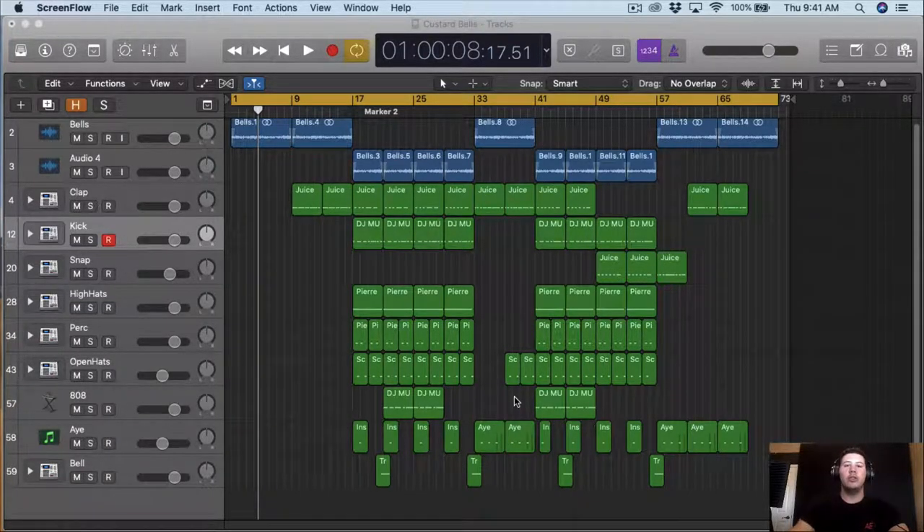All right guys, welcome back to part two of making the song. Today what we're gonna do is actually mix the beat, and then next video we're gonna mix vocals, mix it a little bit more, and then we're gonna master the song completely.